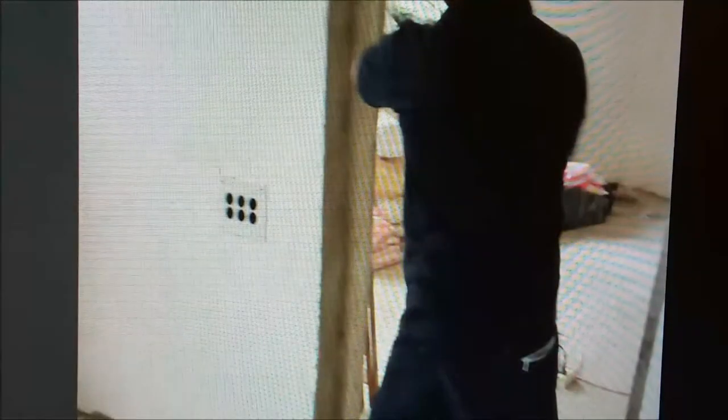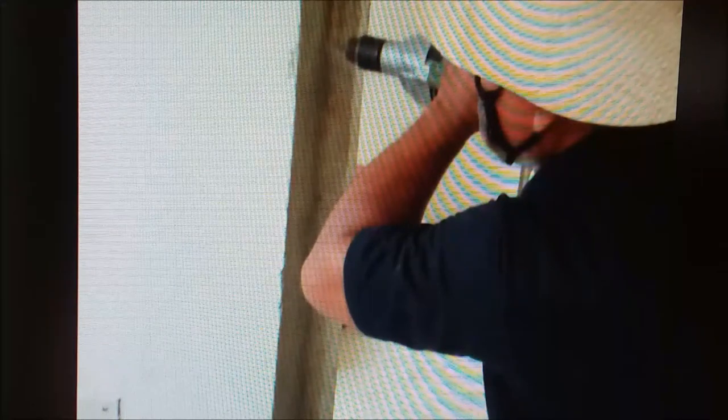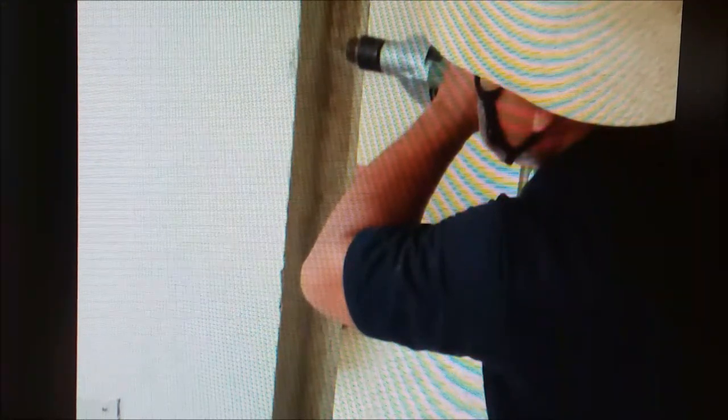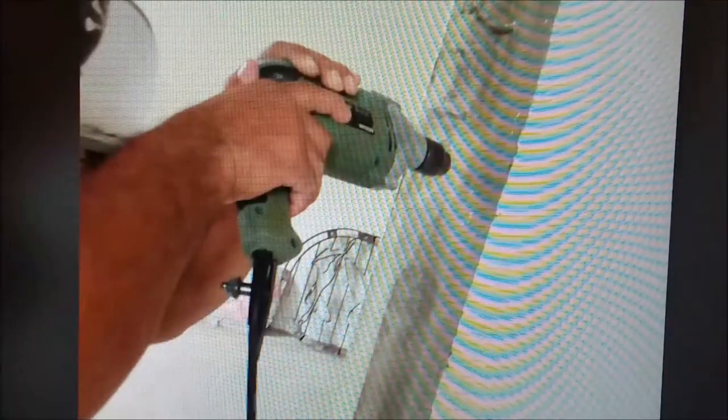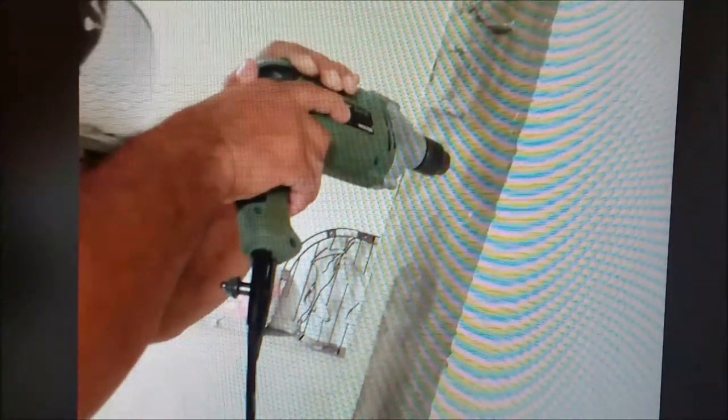Anyway, he's drilling holes — more drilling holes, beginning to drill holes. A little closer shot of drilling the holes. I expect the next picture to be from inside the wall looking out at the bit.